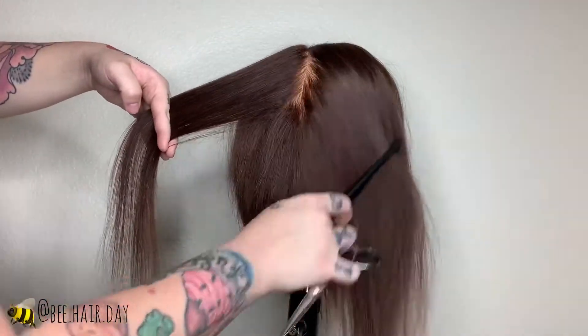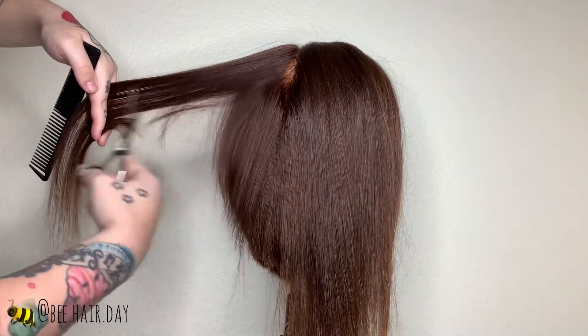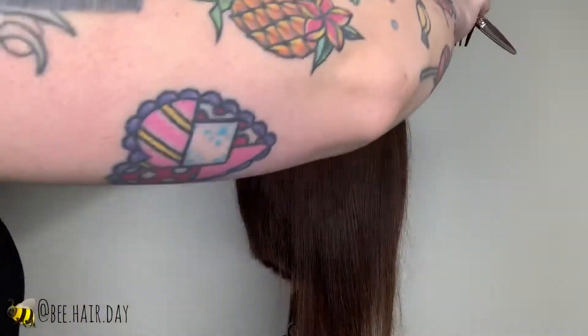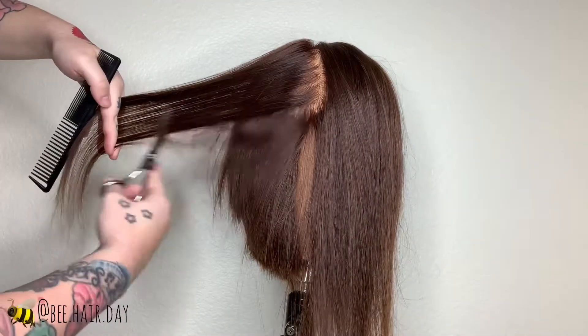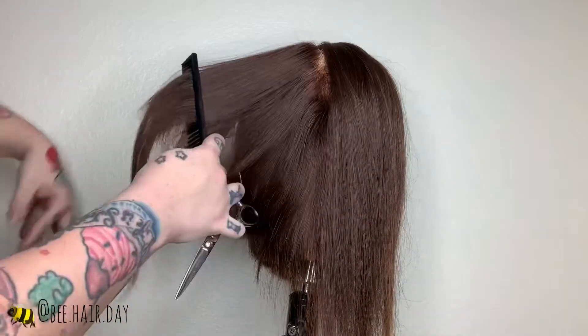The tease cutting technique is going to give us a really airy feel to our texture. This is what's going to keep a haircut that normally has a very strong shape super airy and whimsical. I love using this technique because it gives us a really strong line but also very soft edges to that strong line. It's a great way to really modernize this haircut.